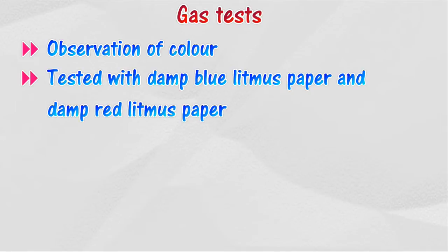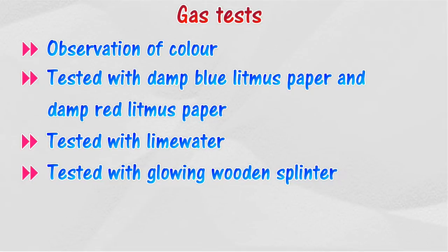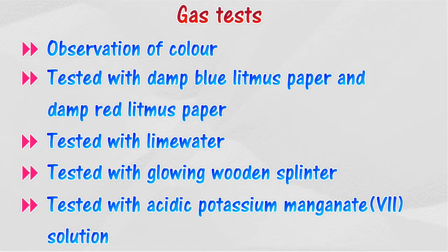and damp red litmus paper, tested with lime water, tested with a glowing wooden splinter, and tested with acidic potassium manganate solution.